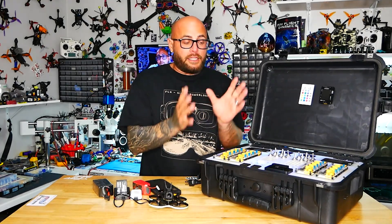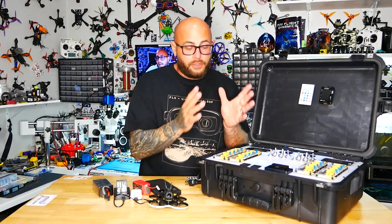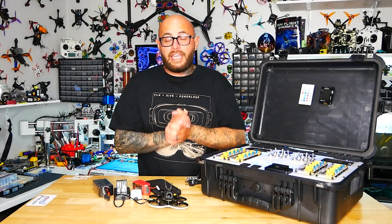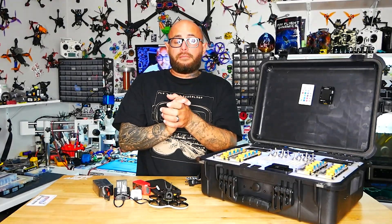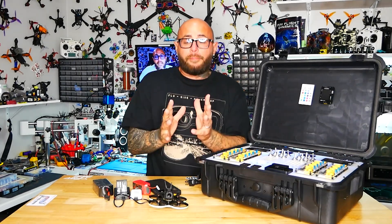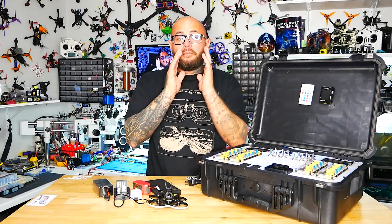If you are a pilot who wants to have your own Drain Man battery box, you can download the files and build one yourself. I'll link everything so you can put it together. My email is down below — if you need help, I'll do my best to help you build it.